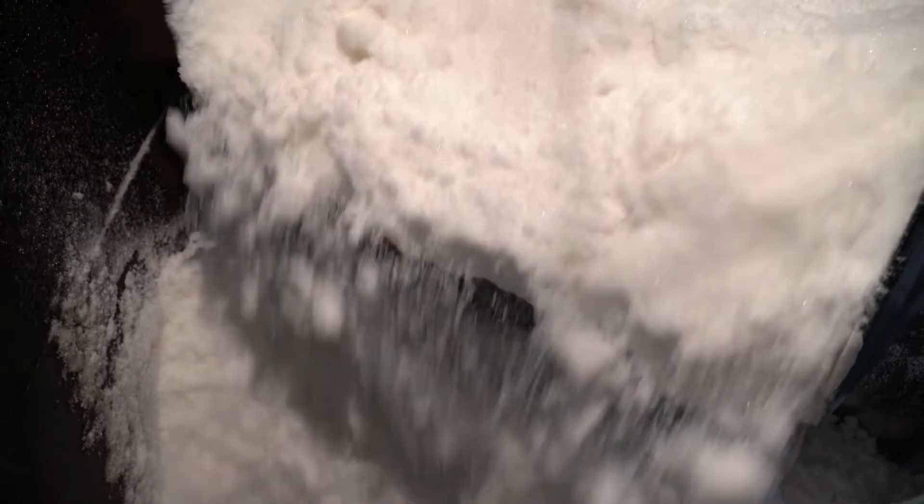Wait for the dust to settle before opening the processor lid — remember that you're trying to avoid having sugar all over the place. Make sure to have a super tight container ready for your castor sugar. If moisture can get inside your container, the sugar will melt and you'll end up wasting what you've just made.